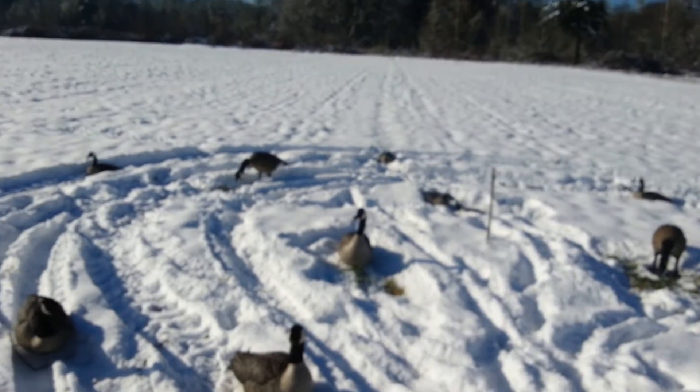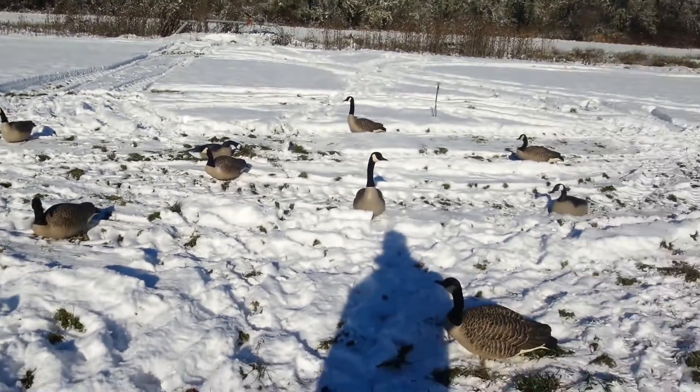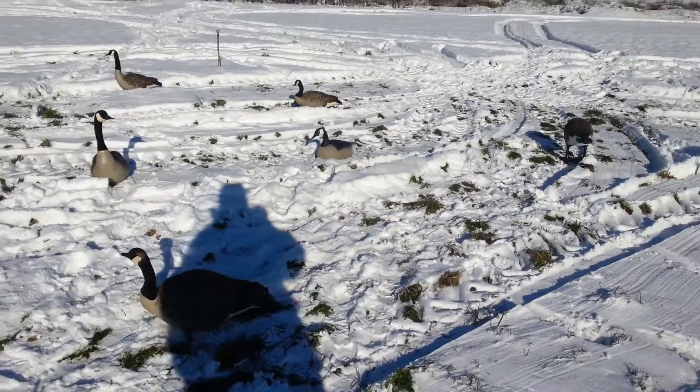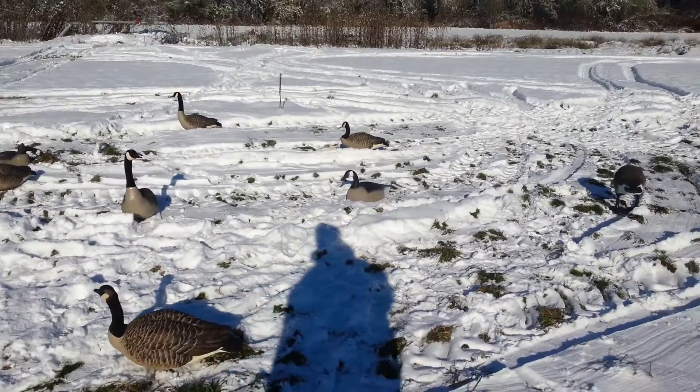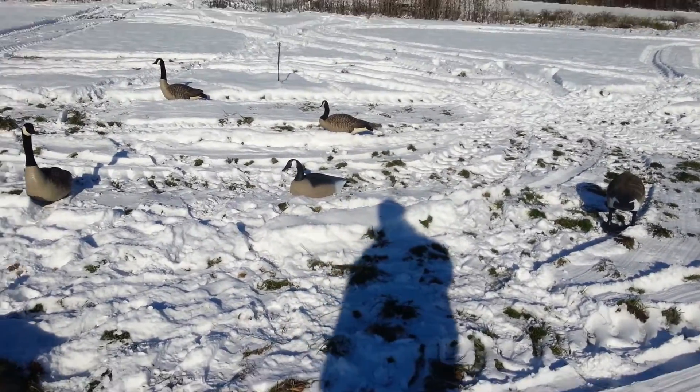I've just been having geese pour in here all day, all day and yesterday. Got my limit yesterday in the first 20 minutes of hunting and I got out late — at about 8:30 or so.